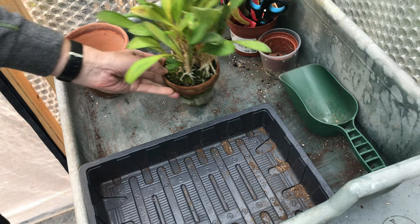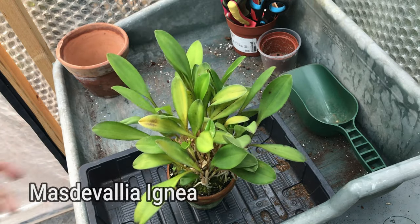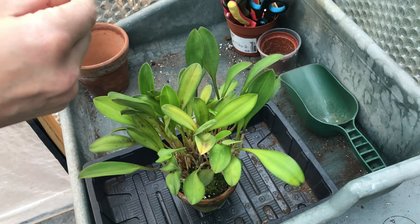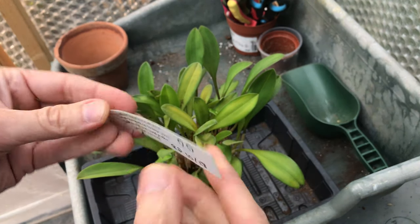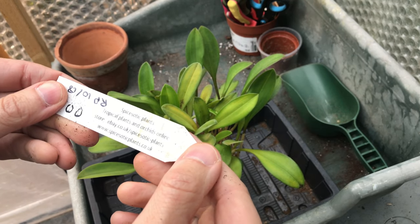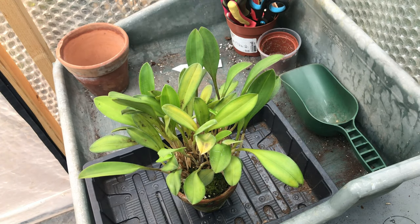So this is my Masdevallia Ignea. I've had this for a number of years — since probably about early 2018 — and I repotted it in October 2018. It was one of my first orchids from Spice Exotics, and it's always done really well for me here in the UK in my greenhouse, probably because the conditions are very similar to what it likes.